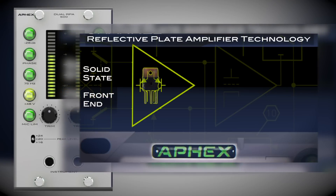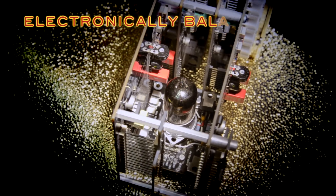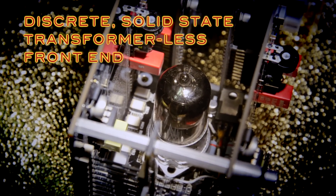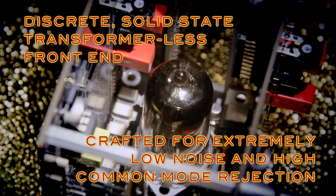The solid-state front end provides a very fast transient response and a very detailed sound, while the tube back end adds a nice warm, round character to the sound. The preamp features electronically balanced inputs and outputs and uses a discrete, solid-state transformless front end, carefully crafted for extremely low noise and high common mode rejection.